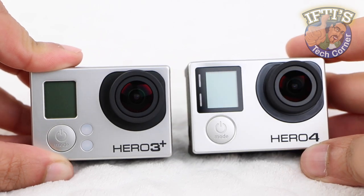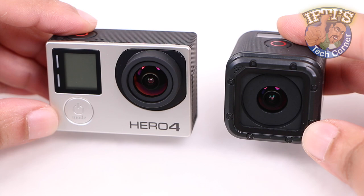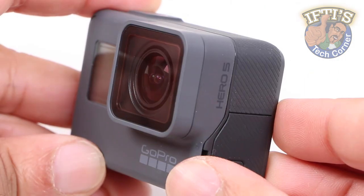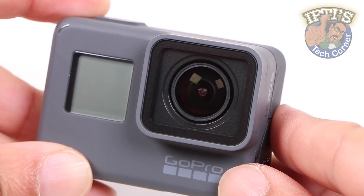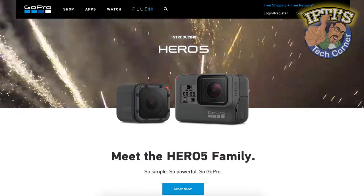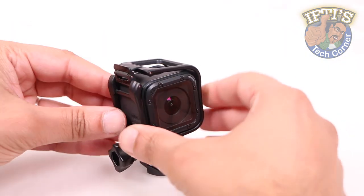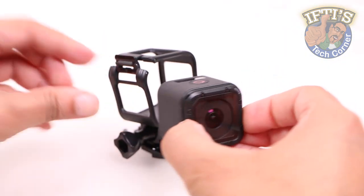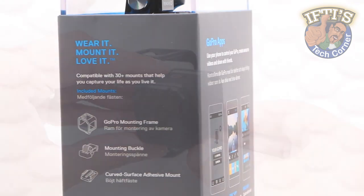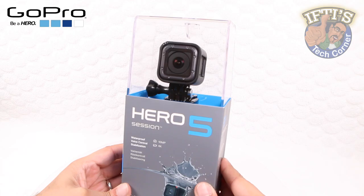GoPro cameras have always been impressively compact while still being able to capture some incredible looking footage — even more compact thanks to the built-in waterproof abilities on the Hero 5 Black, with no external housing now needed. But for extreme sports, size and weight can make all the difference. GoPro first gave us this tiny cube of clever optics, the smallest and lightest GoPro camera ever produced. Now we have the first major update: the GoPro Hero 5 Session.